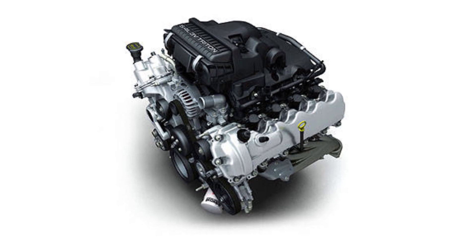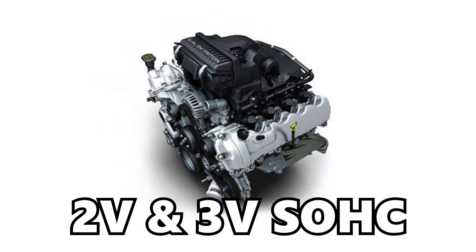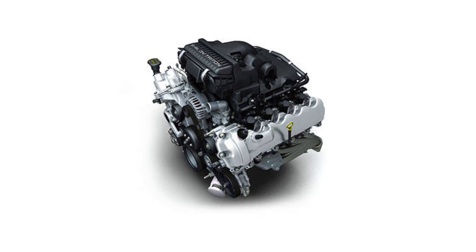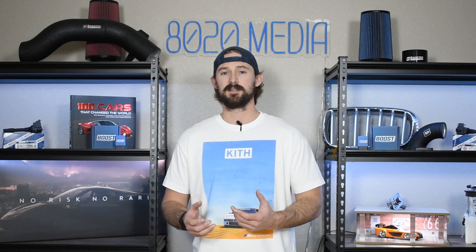The 5.4 Triton was produced in a number of different variants. There was a two valve and a three valve single overhead cam engine, and then there was a four valve dual overhead cam engine. Now despite all the different variants, the performance modifications are going to be the same for all of these engines. The main difference is just going to be the starting horsepower that you're working with, and how the engines respond to these modifications from a power gain standpoint.